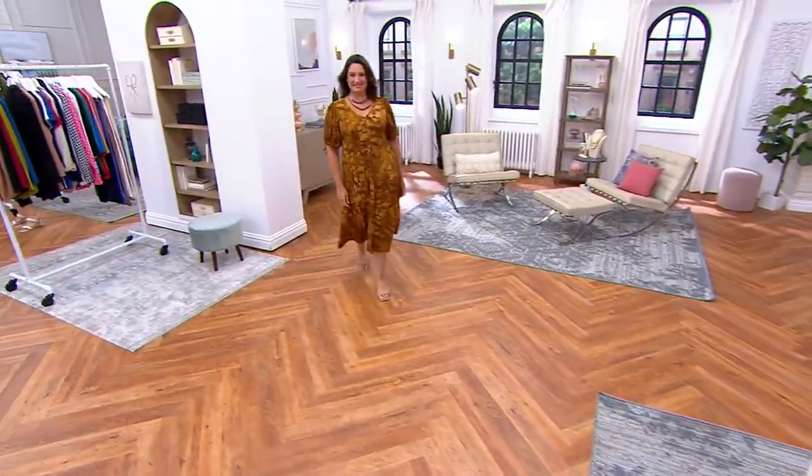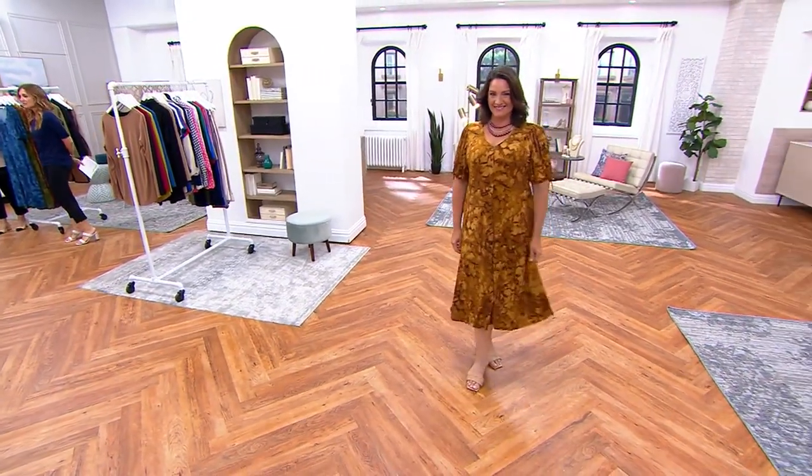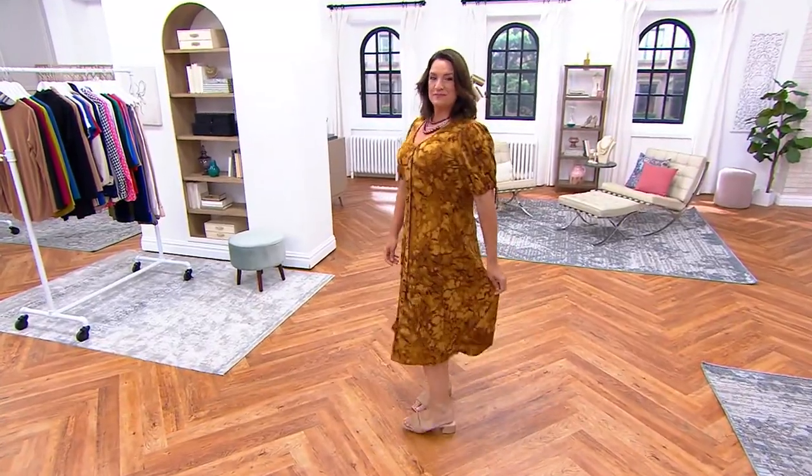Sneak it back in. We had two one-time onlys in the show — a gorgeous pant, and then, oh my gosh, isn't that gorgeous? The head turner arrives. Adrienne is here in the stunning Liquid Knit elbow sleeve, button front midi dress.